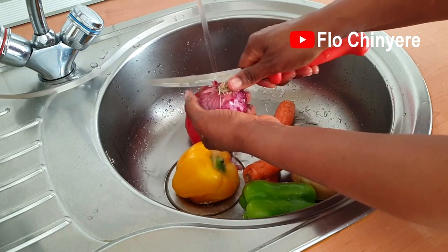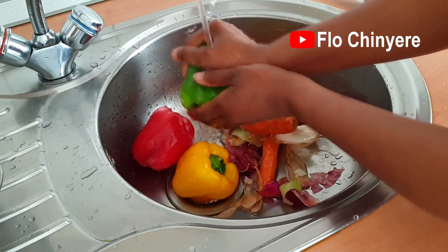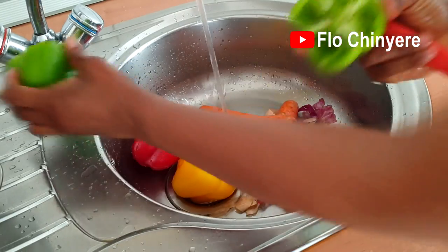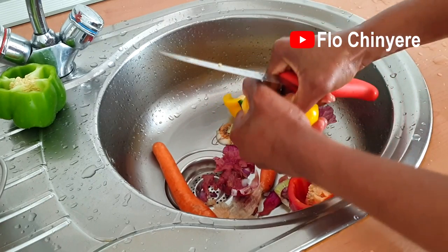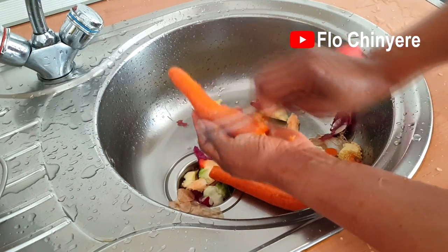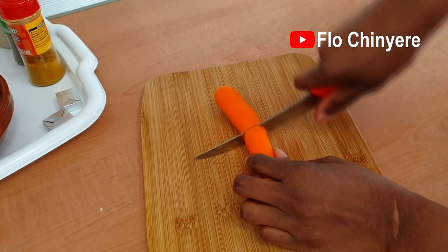Clean the vegetables very well — deseed the ones that need to be deseeded, scrape the ones that need to be scraped, and peel the ones that need to be peeled. All that jazz. Then prep them like so.